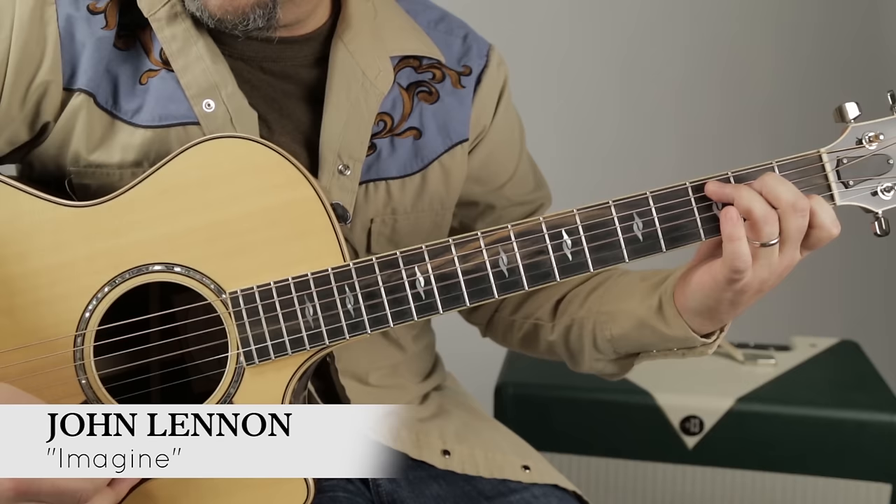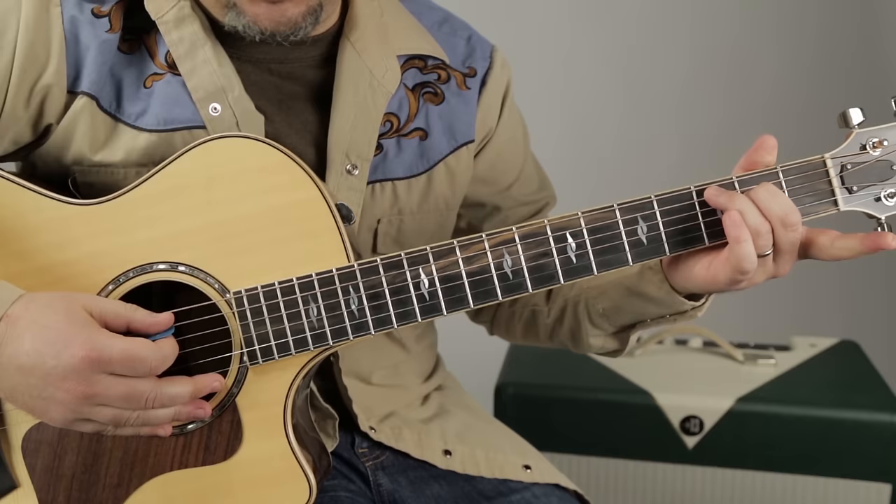All right, let's get to it. We're going to start with a C major chord, and then we take our index finger off — and that is called C major seven.